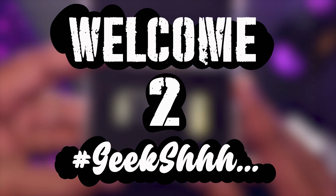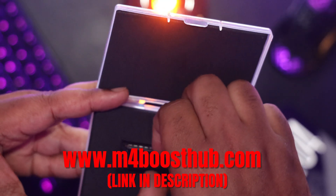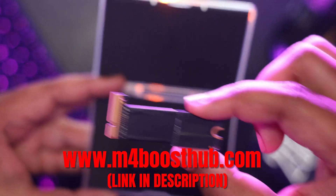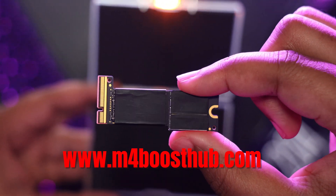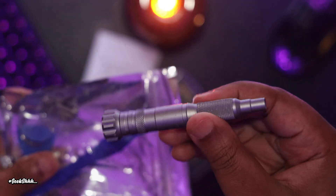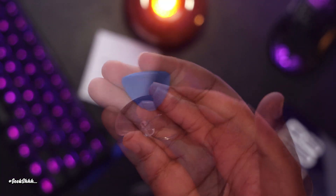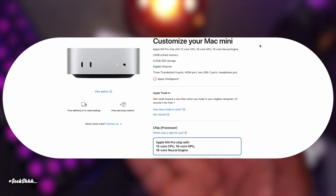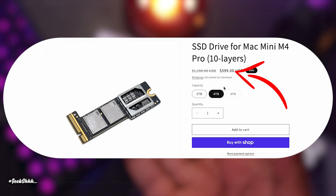Full disclosure: this unit was sent to me by M4BoostHub.com. I will not be showing them my video before it goes live on my channel and I will not be catering my opinions to suit their needs. In the box we have the four terabyte SSD, a manual, and a toolkit — which I really appreciate because this is the first install where I only needed what was in the box. The reason you might want to do this is simply the savings. Apple would charge you over a grand for a four terabyte SSD, so if you go this route you'll save close to 500 bucks.